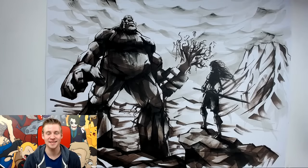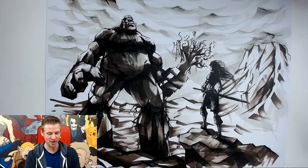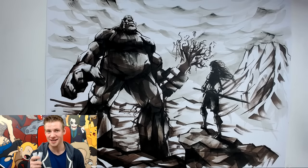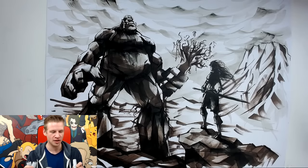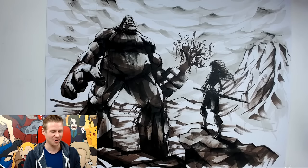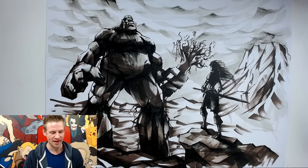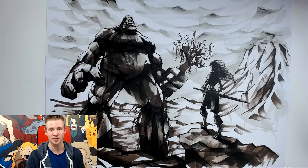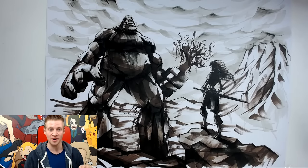There you have it, ladies and gentlemen — this is the result of my three marker challenge. I'll be honest, that was really hard. I had two extremely dark markers of a very similar color, and one really light marker that by the end was almost completely dry. I was actually hoping to come back and do some blending and try to mix things in a bit, but I really wasn't able to do much of that.